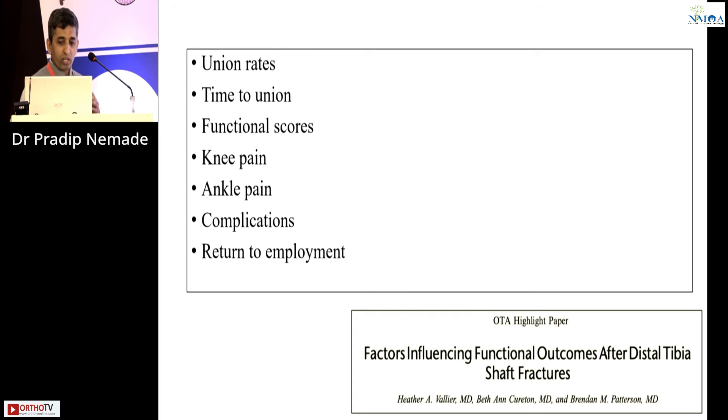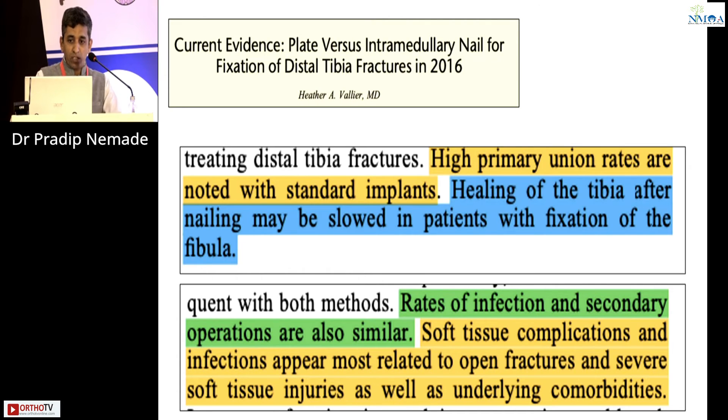When choosing between plate and nail, we need to evaluate union rates, time to union, functional scores, knee pain, ankle pain, complications, and return to employment. A 2016 paper by Vallier reviewed extensive evidence showing similar union rates with both nail and plate, though healing may be slowed in patients with fibula fixation after nailing. Soft tissue complications and infection are more related to open fractures and severe soft tissue injury rather than the mode of fixation — infection rates were related to previous soft tissue injury, not the fixation method.